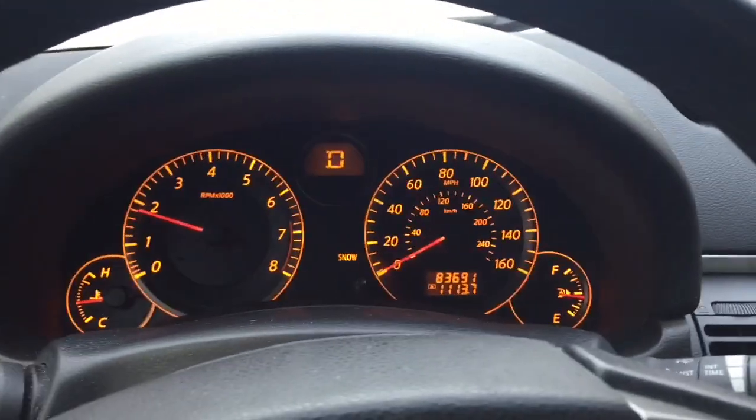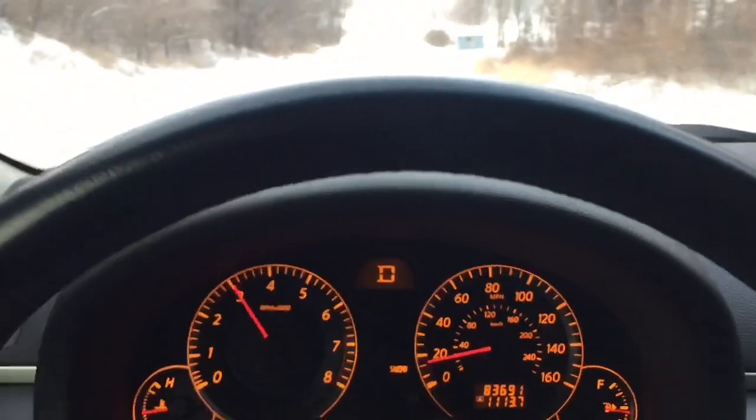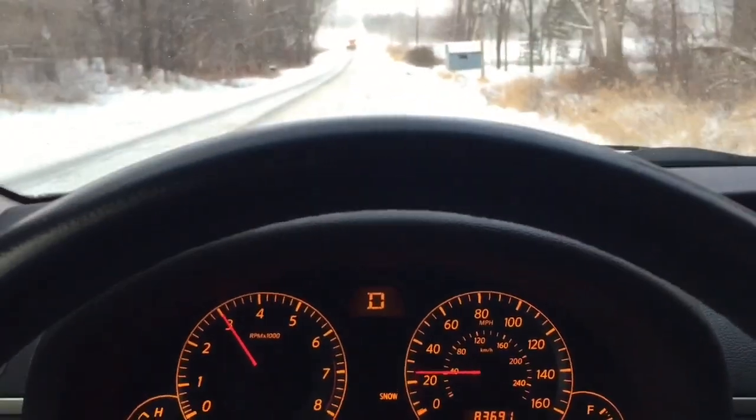So that took a long time, but now we will compare that to the 1995 Acura Legend.